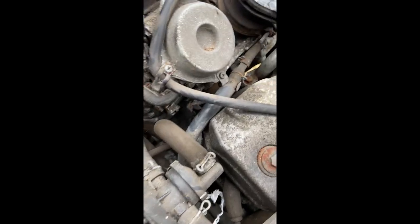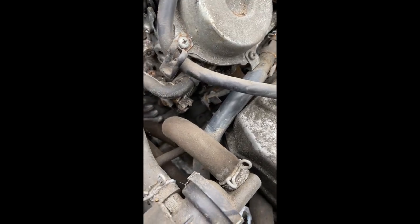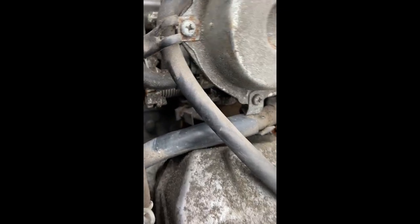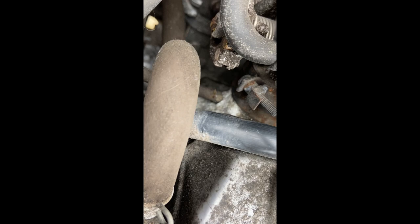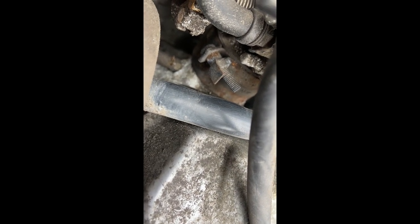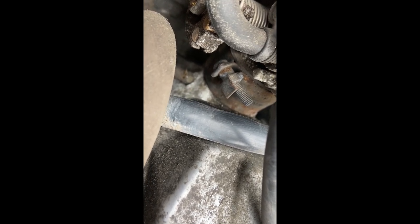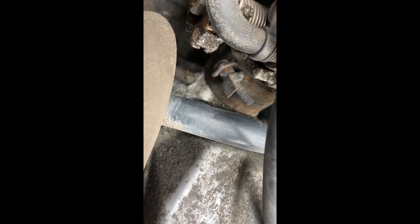Looking down under here you can see that screw there — that one holds the carburettor onto the engine. It's like an insulating sleeve. It's quite corroded down there, it really does need a good clean off.